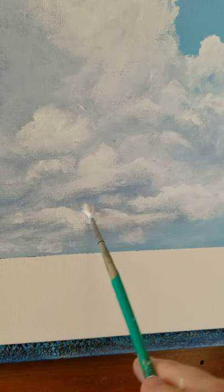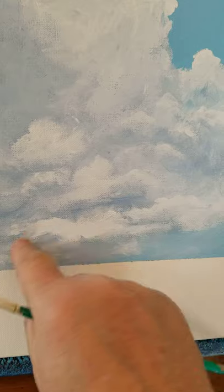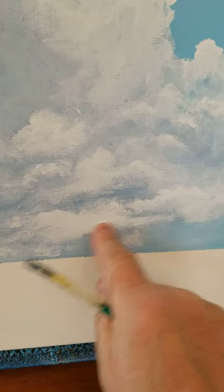So everybody's been asking me what's the trick that you use in order to make your clouds look so real. Like I always say, I give them the finger.